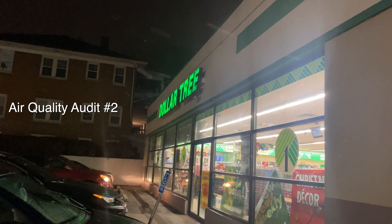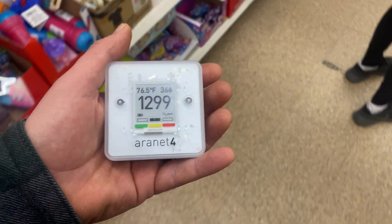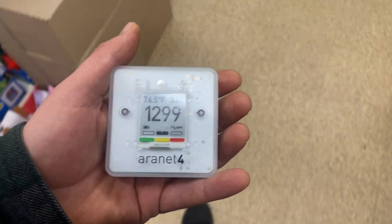Dollar Tree, we're coming for you. I kind of suspected this — I just walked in here, literally just walked in here. First reading is almost 1,300. Crazy.